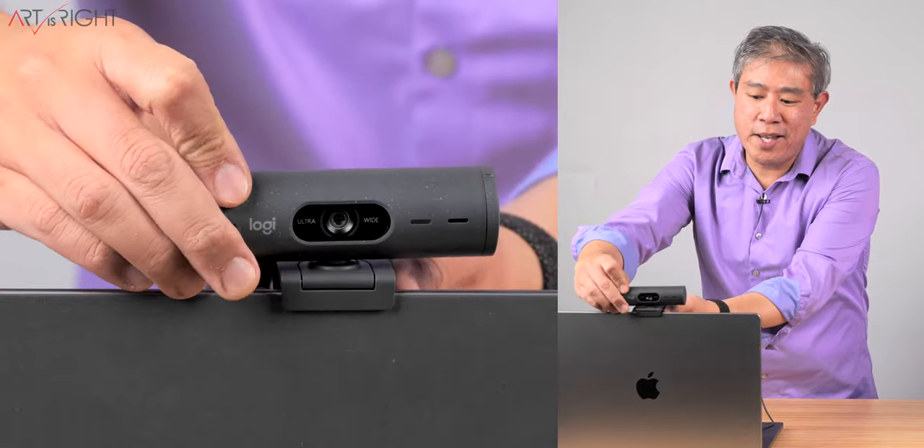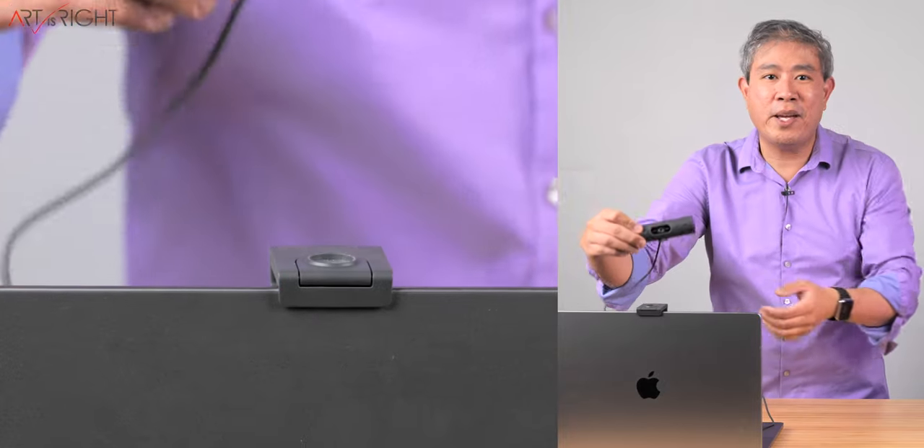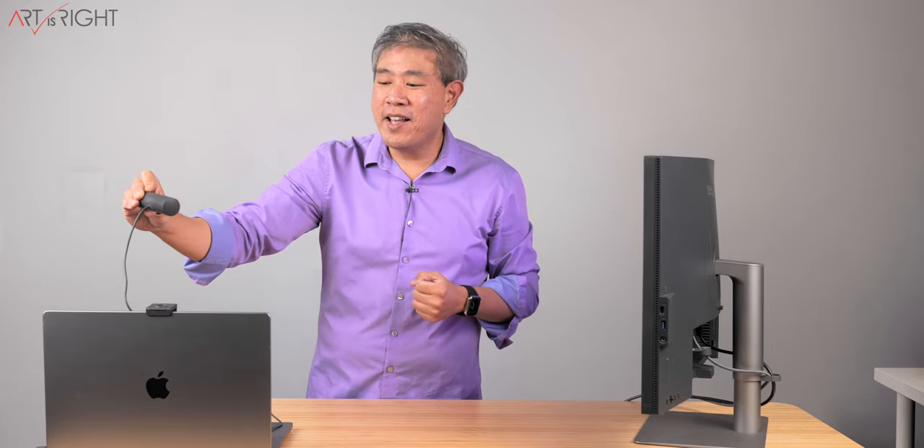Another thing I like about this is that if you ever want to pick this up and use it as a vlogging cam during an online conference session or meeting, you can certainly do that and just hold it in your hands.